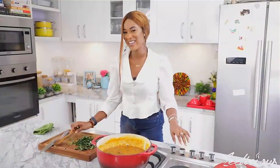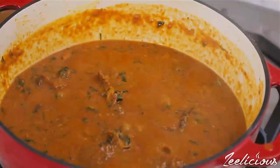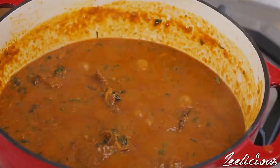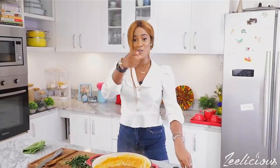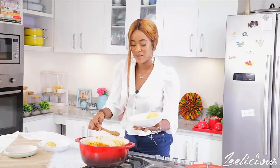Our soup is ready! I'm going to turn off the heat and grab my eba, because I'll be enjoying this with eba today. You can totally enjoy your soup with any swallow of your choice — pounded yam, fufu, eba — or you can also have it with rice, yam, beans, whatever your taste buds like. I already have some molded eba here.